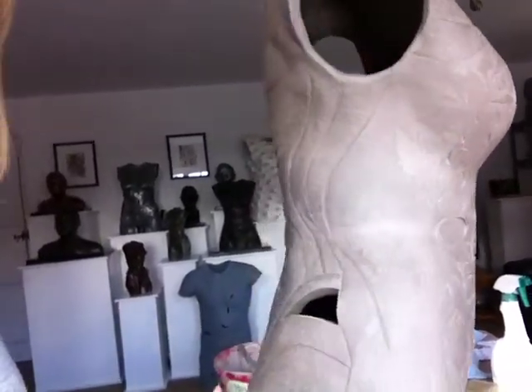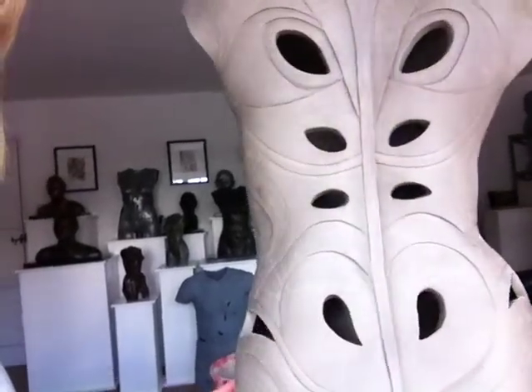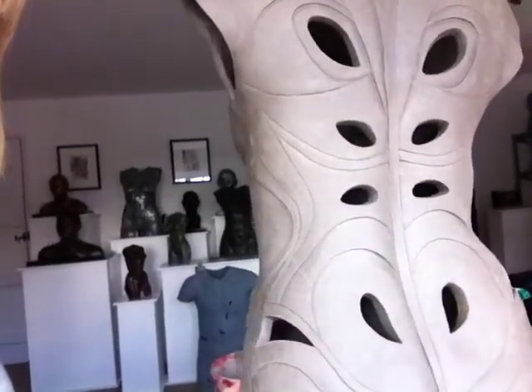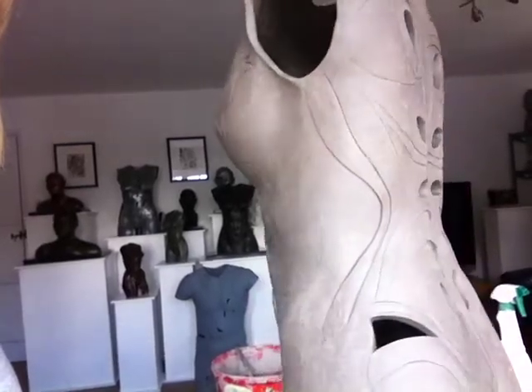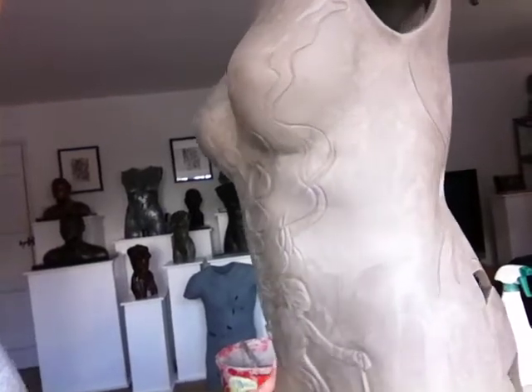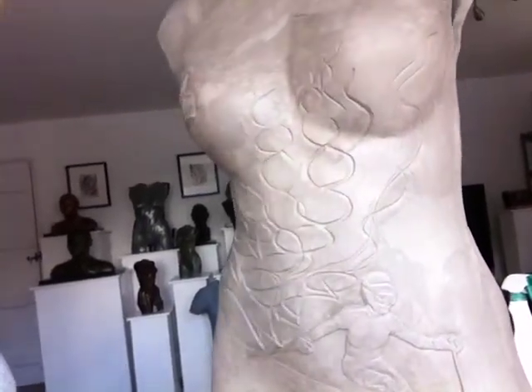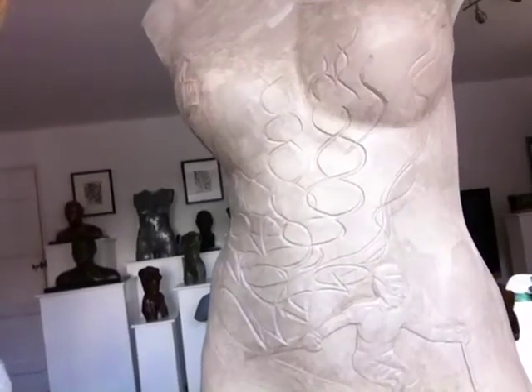Anyway, I'm very pleased with this piece. It's always lovely to work with people who've got great bodies because you get good shapes coming out of it. I hope you like it too. Alright then, bye-bye.